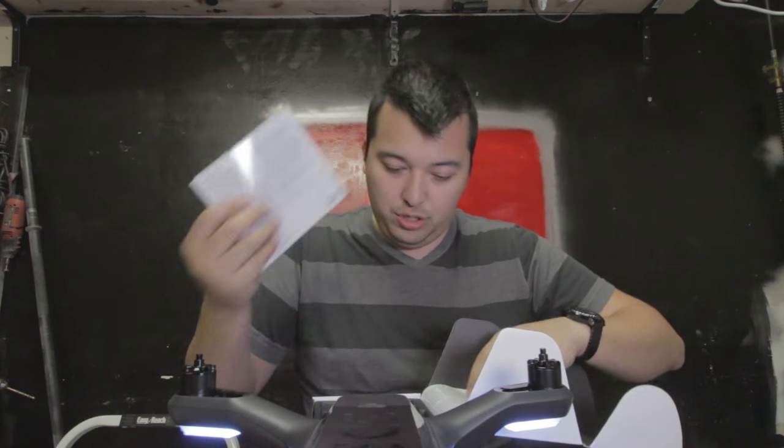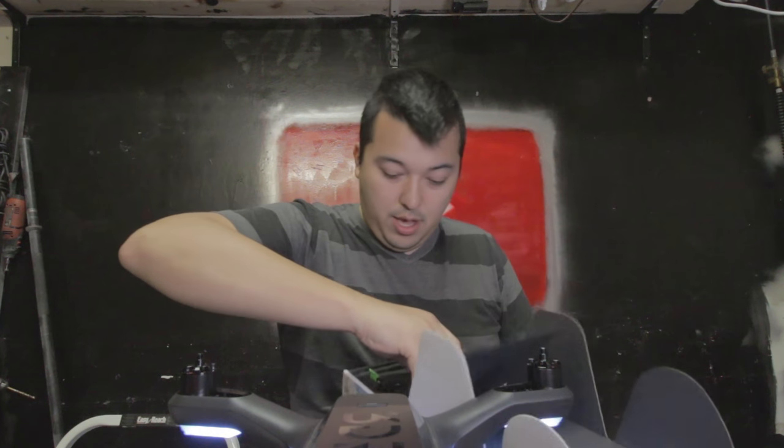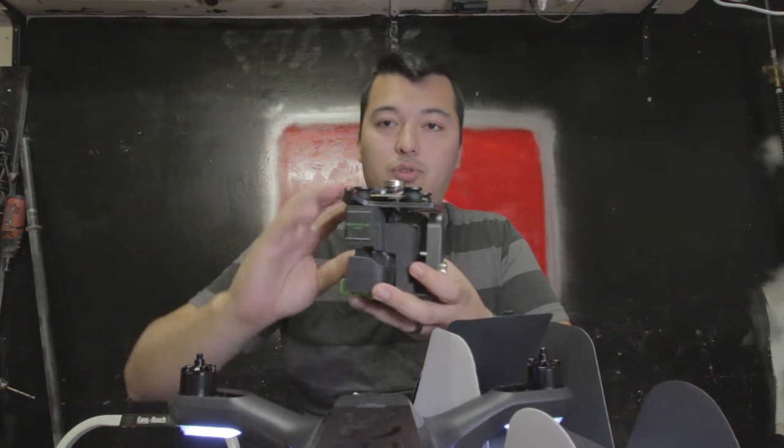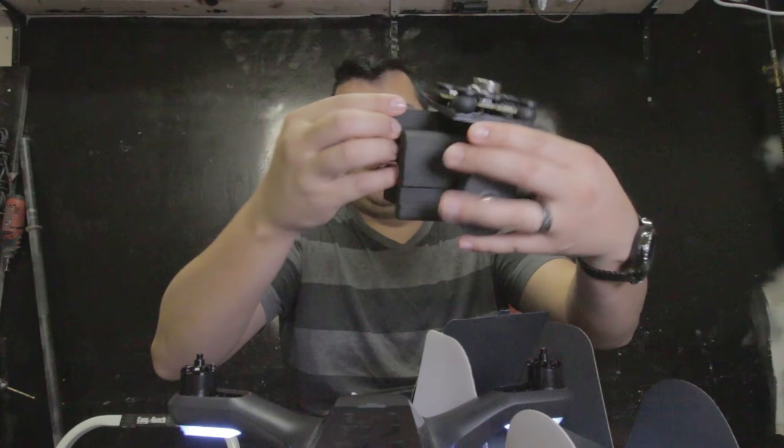Pre-flight update first — use the 3DR Solo app to update. Let's download this bad boy. I'm downloading this now. Since we're already here, let's pull out the gimbal and see if we can get it installed. I've never installed it before, but let's see how we do it. Pull this guy out — oh, it comes with a little toolkit. That's the gimbal right there.